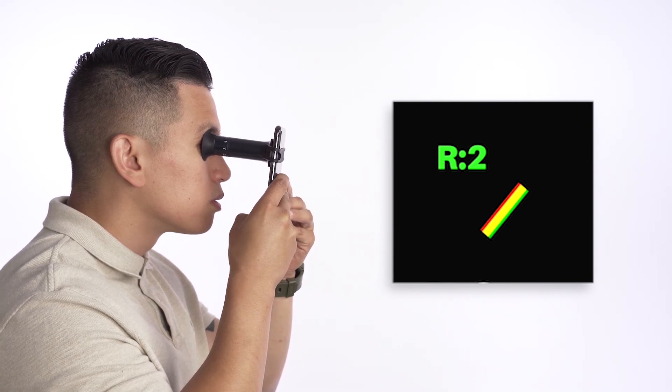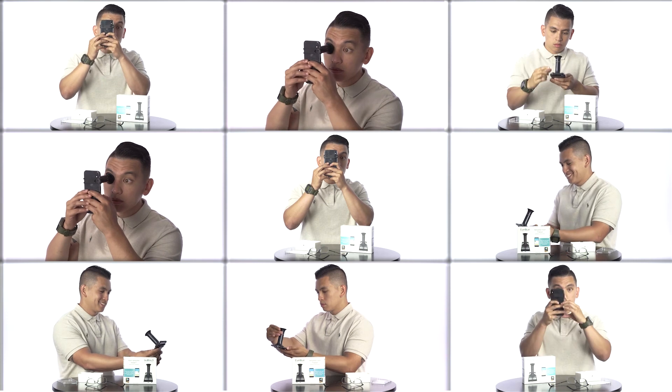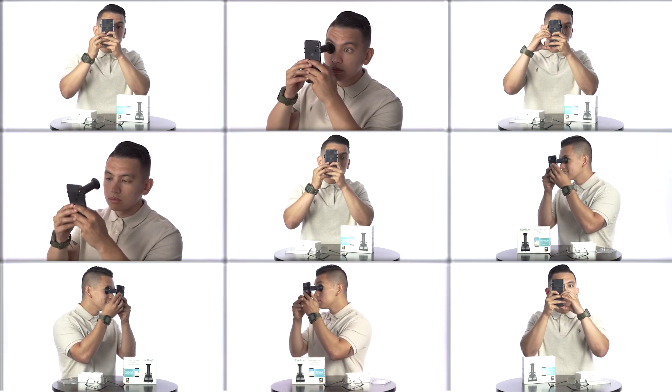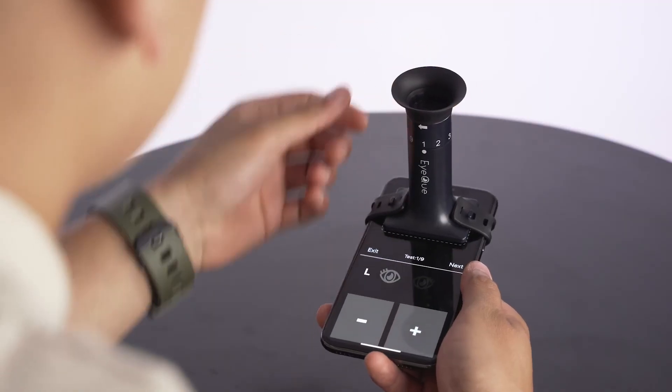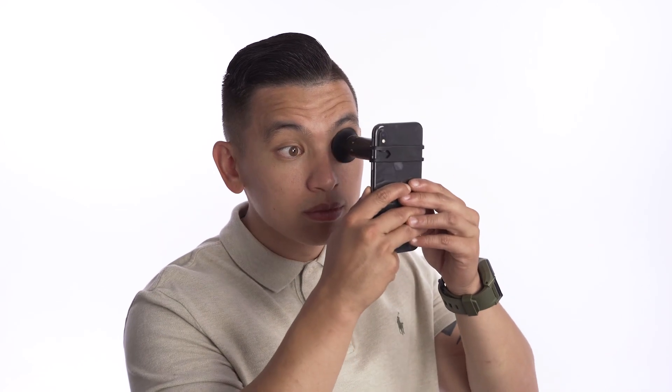Repeat the exercise and overlap the lines to form one solid yellow line. Once you repeat this exercise for a total of nine angles of your right eye, you'll be prompted to switch to your left eye. Reset to Position 1 and continue taking your left eye measurements the same way you did for your right eye until all nine measurements are completed.